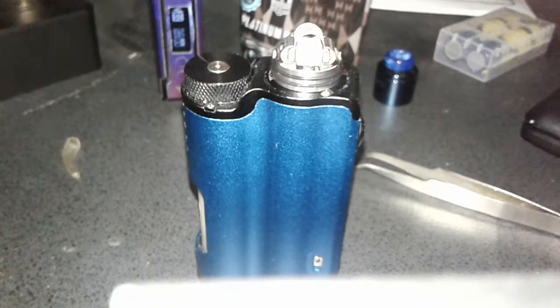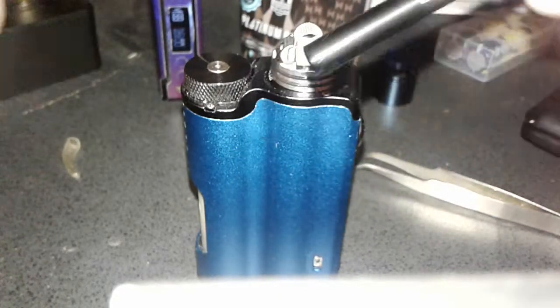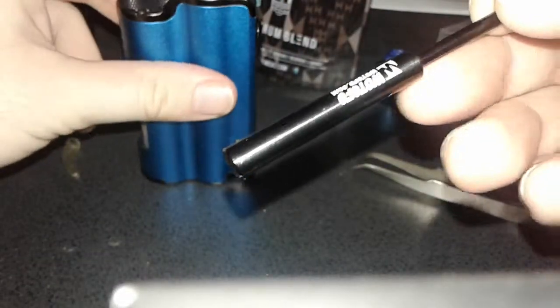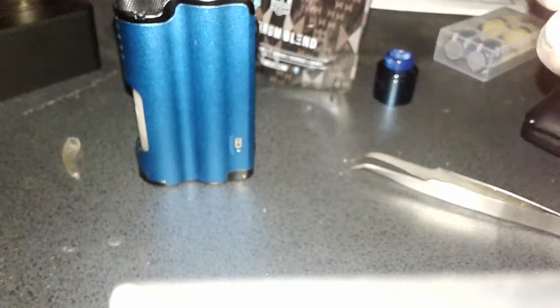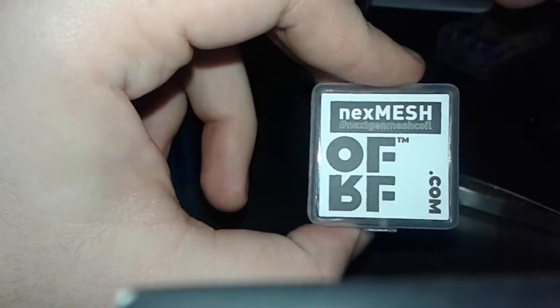I will show you how to use the Wotofo bending tool just so you can see that, if you're having any doubts about bending it or anything like that. I've got about six strips left in here of this next mesh. I've been using the Profile Unity RTA and it's pretty cool, I like it.